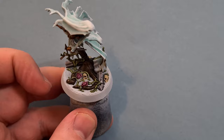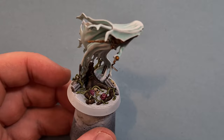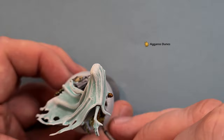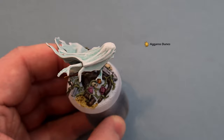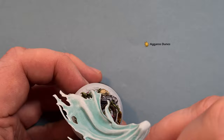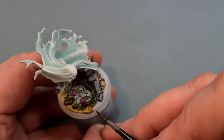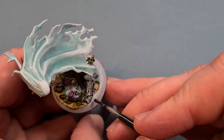That's working out pretty nicely. On reflection, I probably should have done this first, but I'm going to use some Aggaros Dunes for the mud - I was going to use Wildwood but that would have been too similar to the tree. So I'm throwing this on with a small brush in between the vines. Once done, I'll put a black rim on the base, and then get this model on the turntable to see how she looks.